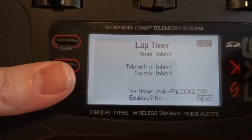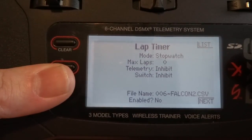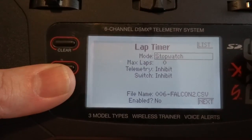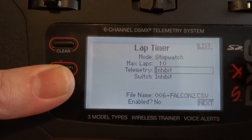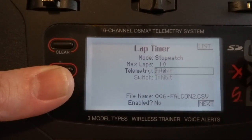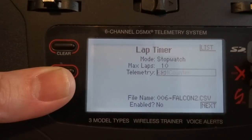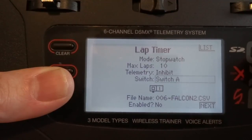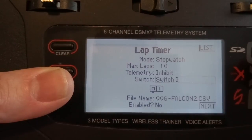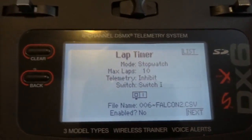Here's the other new thing — lap timer. So this will need to be set up. Right now it's set all off. You can do stopwatch or countdown timer — I think we'd want stopwatch. Max amount of laps — let's set it for like 10 laps to start. Probably zero means unlimited but I'm not sure. Telemetry — if you had a lap counter connected to your VTX signal it would do this automatically for you. I don't have any of that stuff so we're going to set it to a switch. We'll likely set it to the momentary switch which is I — that's the trainer button on a DX6. So let's set it for I.